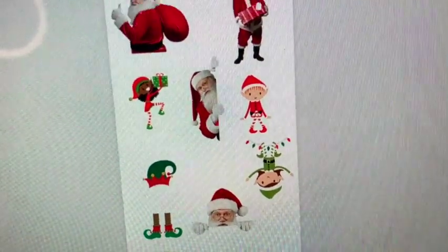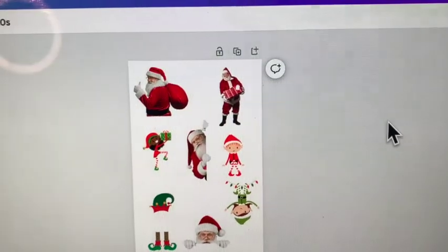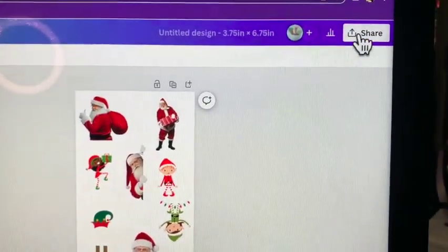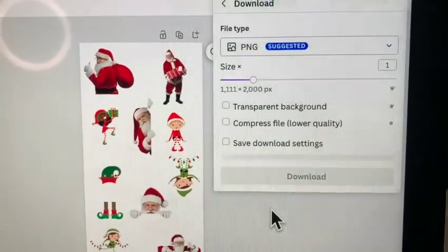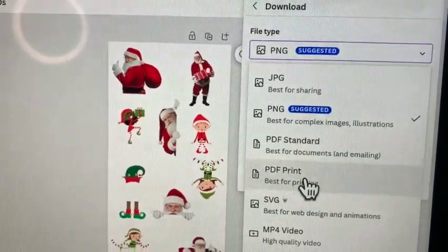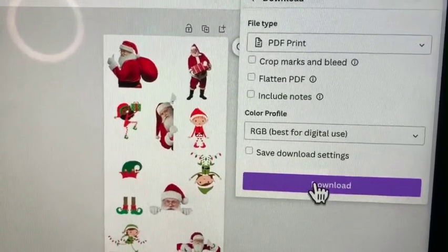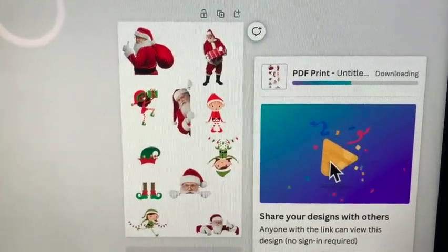So here is Santa Claus and the elves — my twin has decided to say elves instead of Rudolph. So now I'm going to go ahead and print this on my Epson 2760, which is my sublimation printer that I converted. I'm going to go to share, then download, go to PNG, then down to PDF print, and download this. Then I'm going to print it on my Epson 2760.